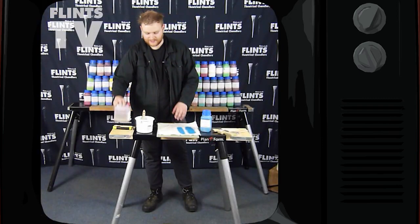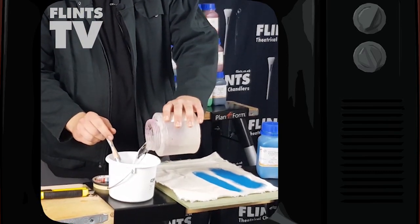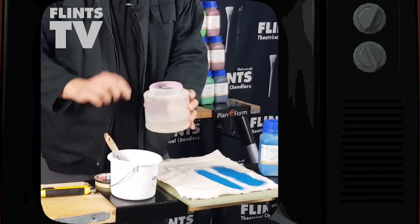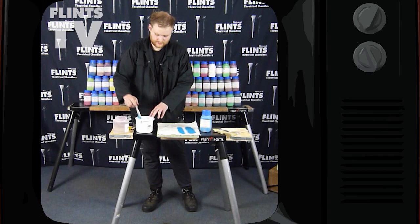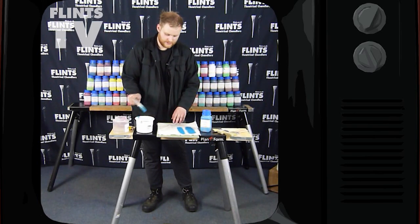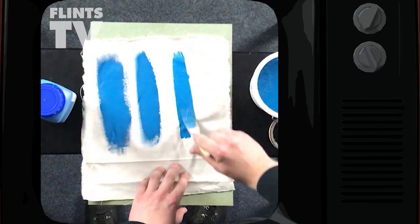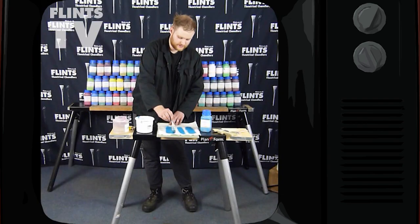So let's try really diluting it, using almost all water — it's probably about ten to one at the minute. And still, as you can see, completely covering the canvas.